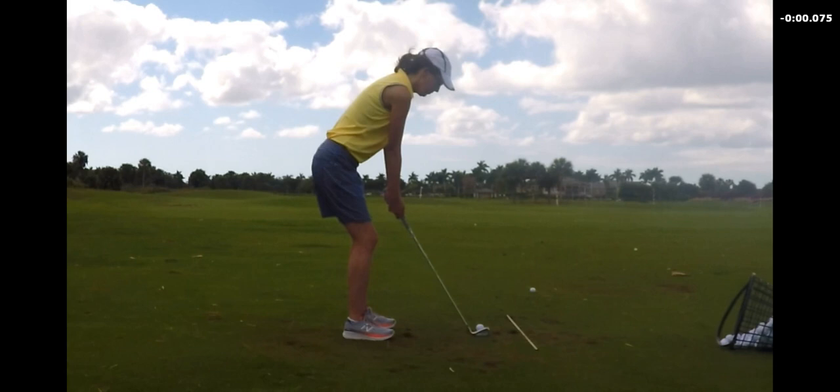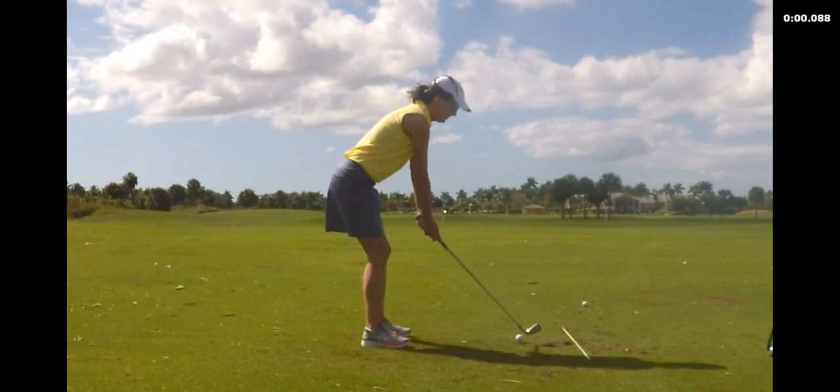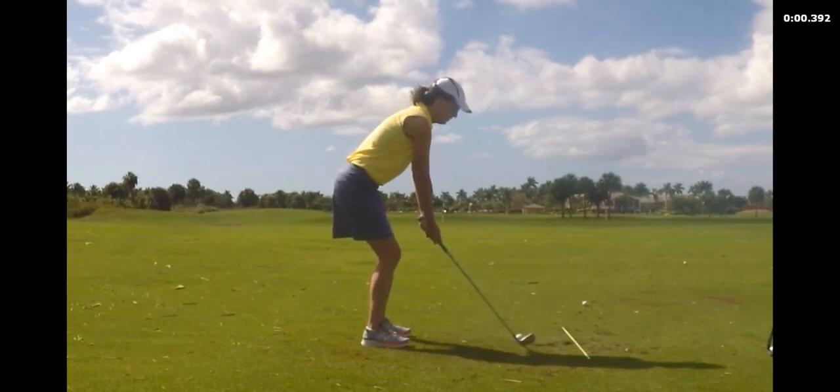Those are the building blocks of golf. Whether you choose to play once a year in a scramble with your office mates or every day as a competitive player, it would still start there. Both places have the same starting point: grip, aim, and posture. Then we looked at the dynamics of your swing a little bit. One of the first things that would be a natural instinct when you're that bent over is to stand up.